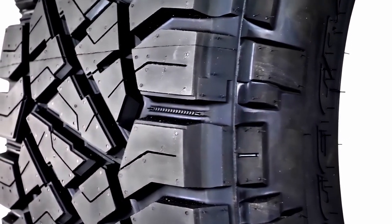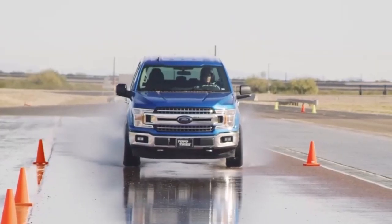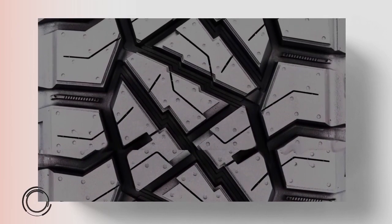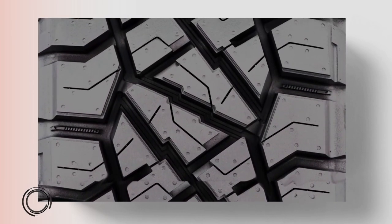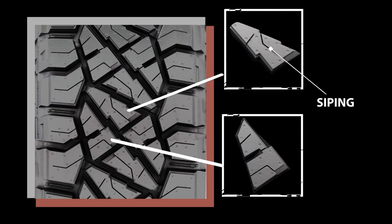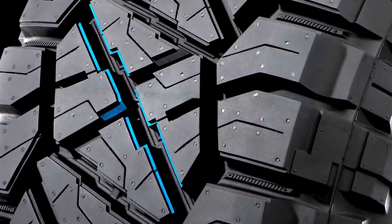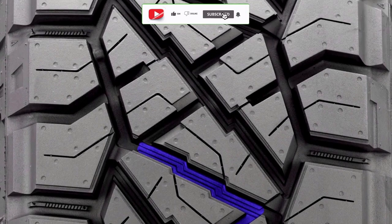Unlike the Nitto Ridge where minimal siping is seen, the Toyo AT3 provides multiple 3D wave-like sipes which help the tire a lot in wet traction. In the middle, both tires show a very unique pattern. On the Nitto Ridge Grappler, the central area consists of sharp triangular blocks with offset sides — two unique blocks making mirror images of each other. The two facing the shoulder blocks have deep incisions and the outer two have rectilinear siping. All of them also have reinforced foundations underneath, making stepped edges that provide more biting capability. These blocks also make Z-shaped grooves which join the outer wider channels prominently.